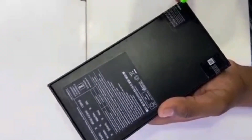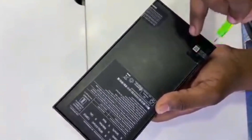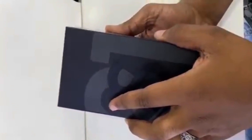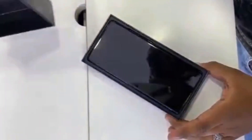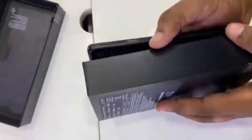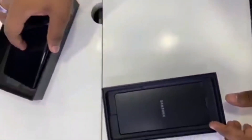I am excited guys, I am excited to get the unboxing, I am excited to get the best set. We are going to take a look. We are going to get the phone, we are going to get the box.